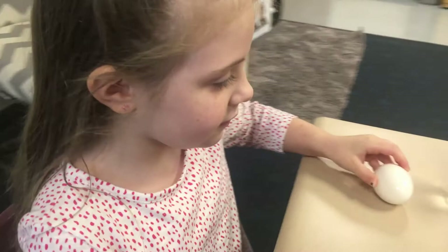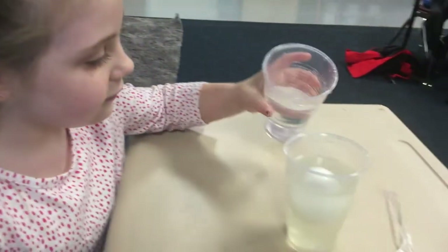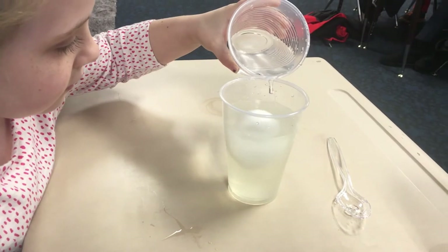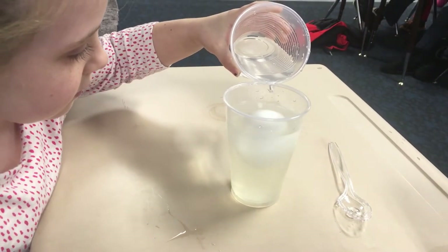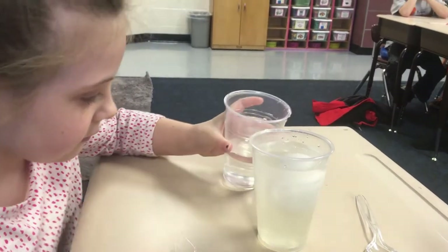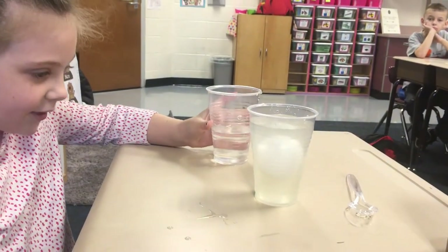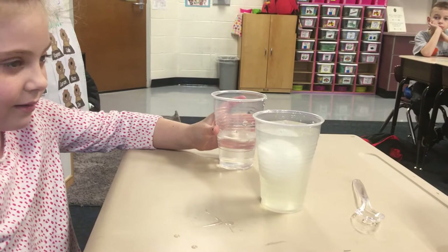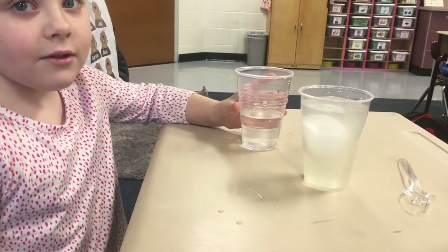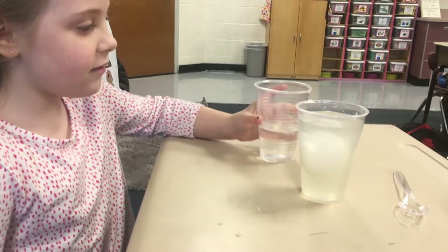Dad: Neutrally buoyant. Alright. Slowly pour the fresh water into the salt water. Watch what happens to the egg. What's it doing? Daughter: Going into the middle. Dad: And that's called? Daughter: Neutrally buoyant. Dad: Neutrally buoyant. Very good. Very good.